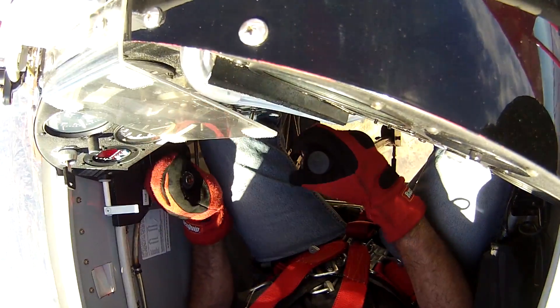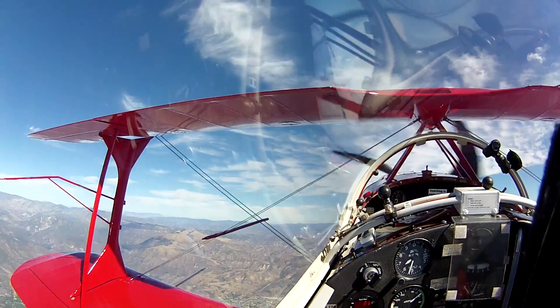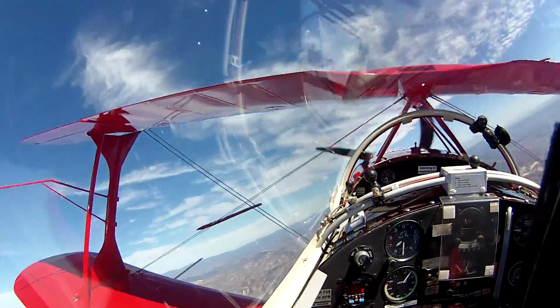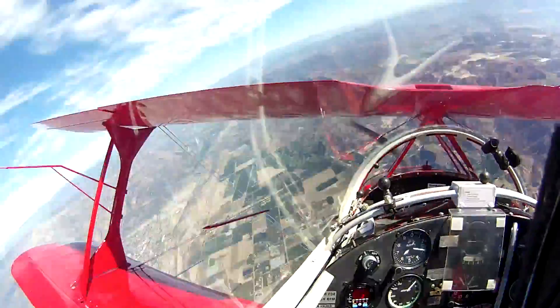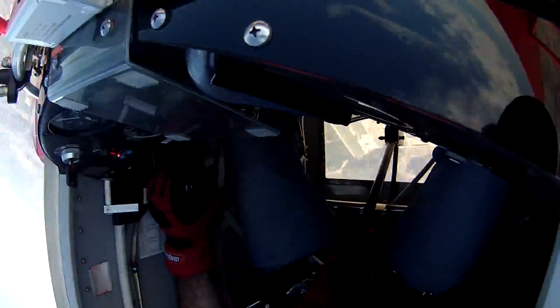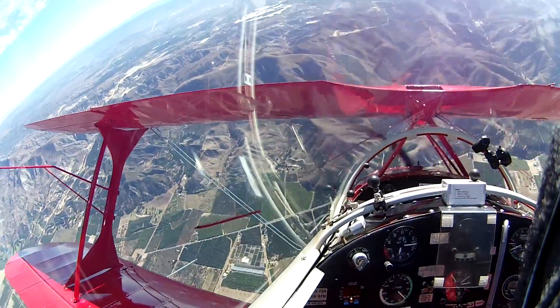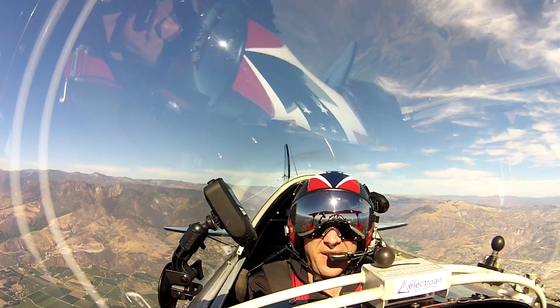Straight and level at 4,600 feet. Line back up. This spin will be an upright spin with a BAGS recovery. Recovery will start at 6,000 feet. Power off, hands off, opposite rudder. Level at 5,000 feet.